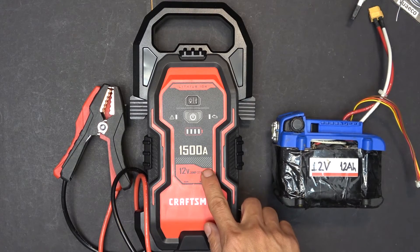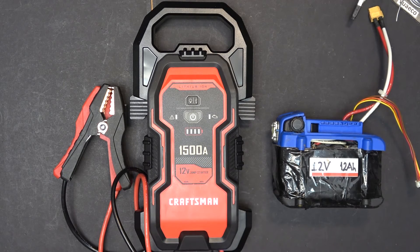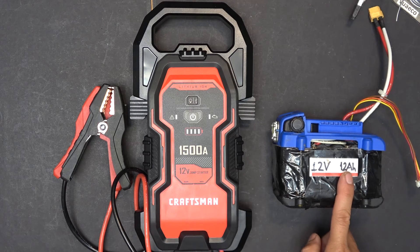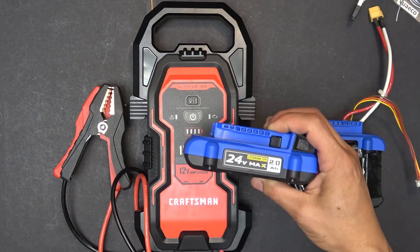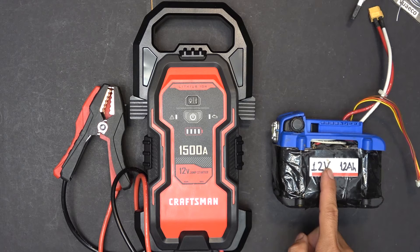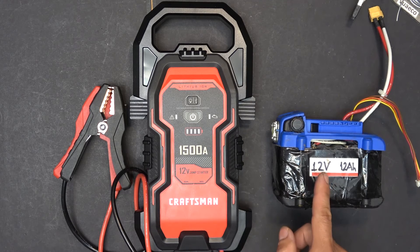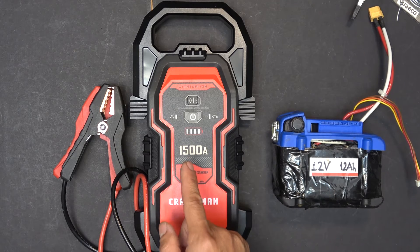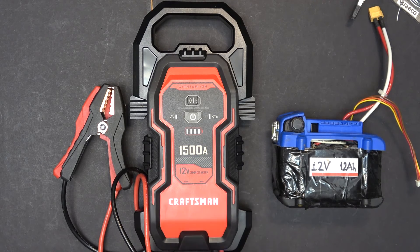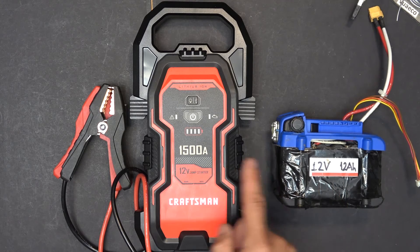The retail price for this is $140, and I think that's too much for what it is. If you're handy, you can make yourself a jumpstarter like this one — a 12V 12Ah battery pack made from three Cobalt 24V 2Ah batteries. This battery cost me about half of what I paid for this, and it is four times the capacity. This unit is 37Wh at 12V, so about 3Ah, while the homemade is 12Ah — four times the capacity.